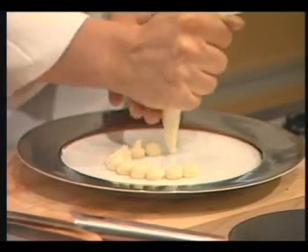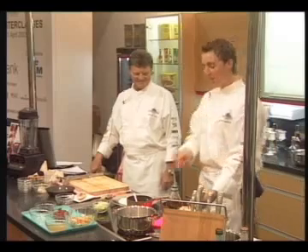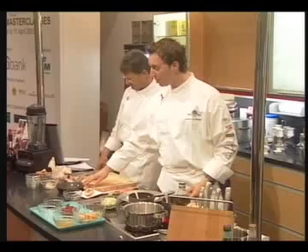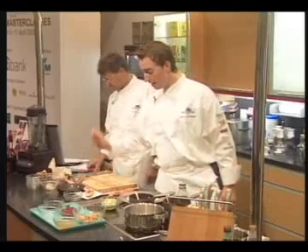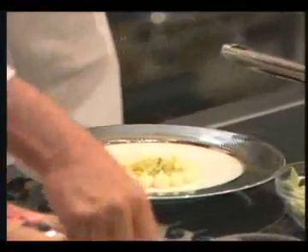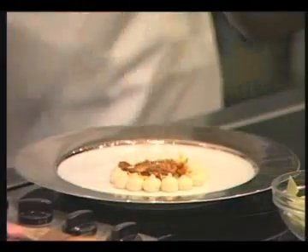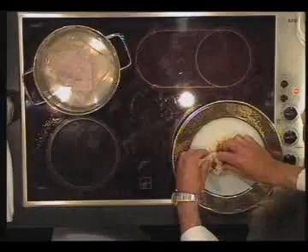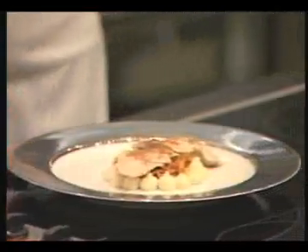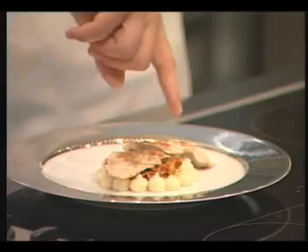So we just put the smashed potatoes on the plate like this. You put the leek in the middle — just heat it with a little bit of butter, and you can use a little bit of vegetable stock to cook it. Add some salt, some pepper. Then we put the ragu on top of the leek, and the rest of the sauce — which normally is the rest of the ragu — you can add a little bit to drizzle around the front.